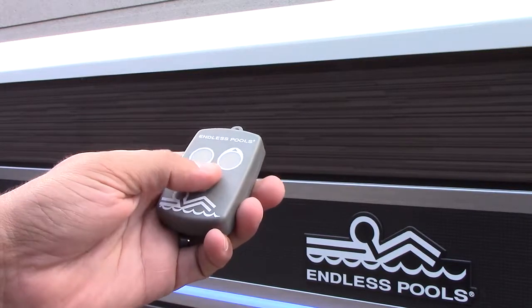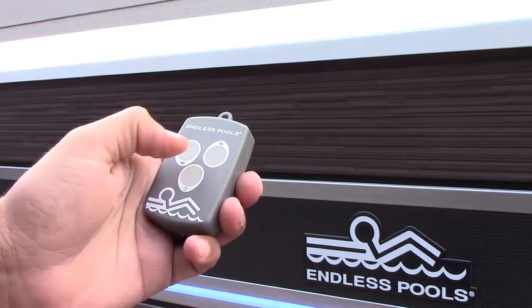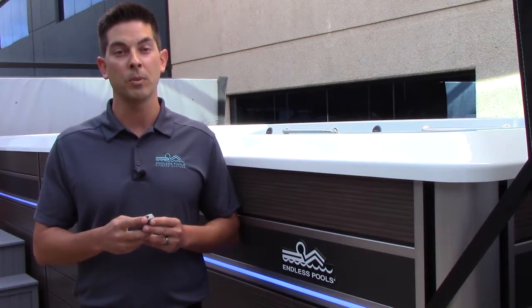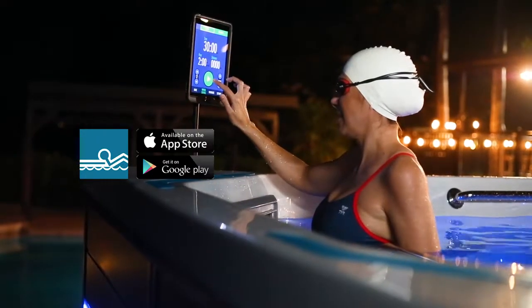With the press of a button, you can easily turn the treadmill on, adjust speed up and down, and turn off as needed. You can also operate the treadmill and create customized workouts on a tablet or mobile device via the Endless Pools Fit at Home app.